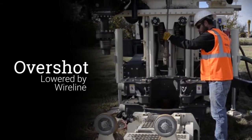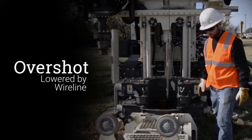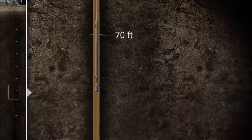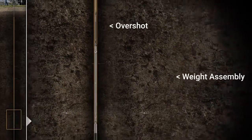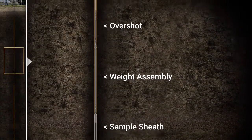To retrieve the sample, the overshot is lowered by wireline until it connects to the top of the weight assembly. The overshot, weight assembly, and filled sample sheath are then quickly pulled to the surface.